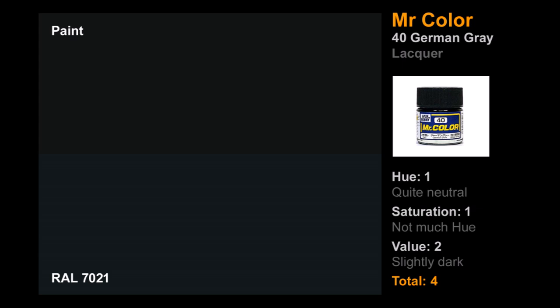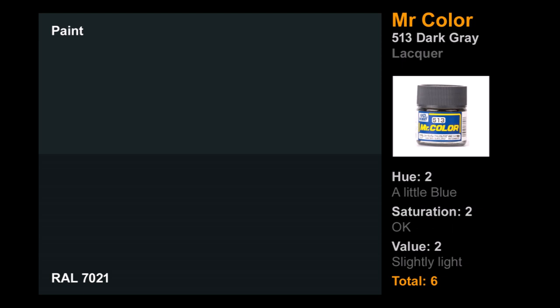Onto lacquers. First is Mr. Color German Gray number 40 — been around quite a while. It didn't do great. Mr. Color is awesome to airbrush, but it's basically just really dark gray with almost no detectable color. That kneecapped its hue and saturation scores. It's a bit darker than it should be — not black, but quite dark. Mr. Color 40: only four points.